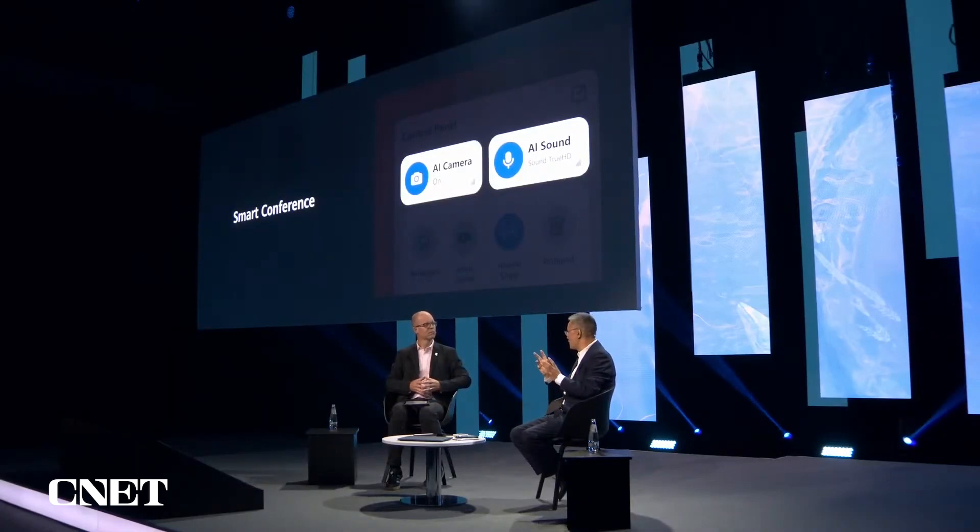So we have smart conference — there are two functions. One is AI camera. This AI camera can track your face and your body, and always put your face in the middle of the screen. Your colleagues on the other side can see you very clearly, even when you move during a conference. The other thing is, occasionally we have a video conference in a noisy situation, so you turn on AI sound to do noise cancelling, allowing your colleagues to hear you very clearly. We put it all together: smart conference. This is very well received for the post-pandemic era.